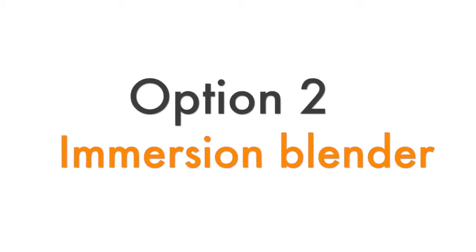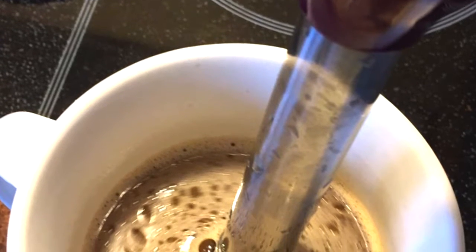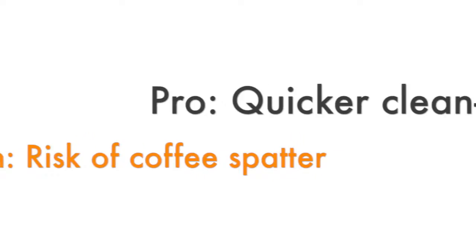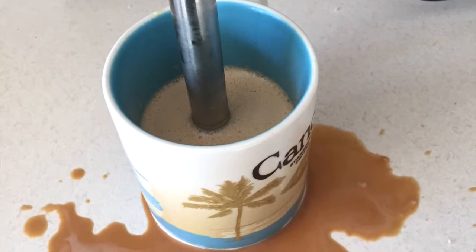Using the power blender gives it awesome froth, but it is a bit of a clean up after because there's oiliness from the butter and the oil, so you really have to get it clean. The other option is using an immersion blender, which is a lot handier, but you don't get the same froth and there's sometimes a bigger mess.